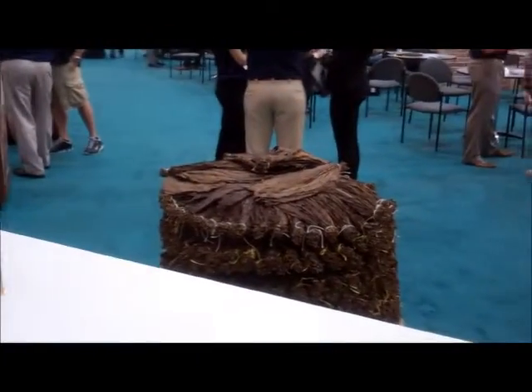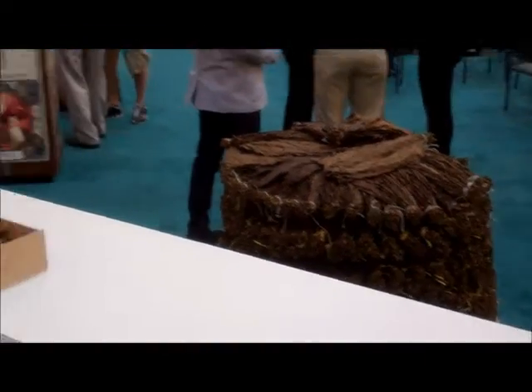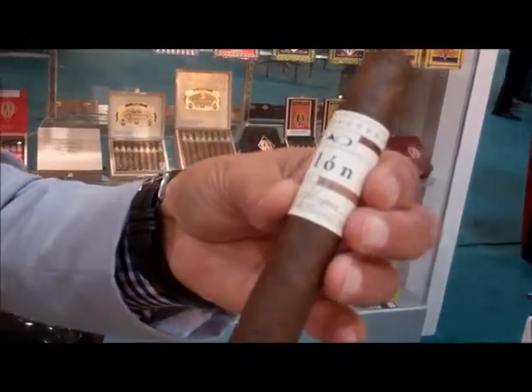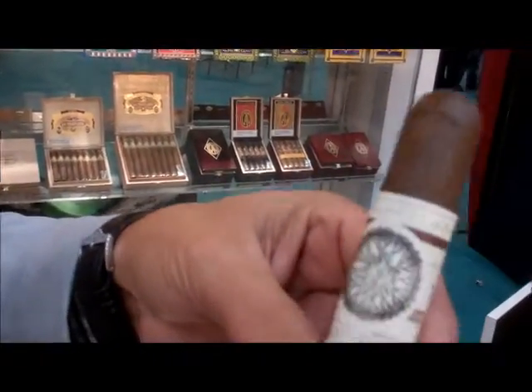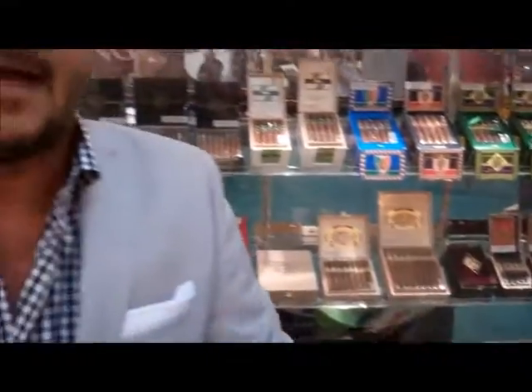Even though there's going to be added labor because of the added babysitting, breaking down and reforming it, we're going to still be able to share this cigar that looks very rich in presentation — the band, the box, the cigar, and the smoke. And you're going to realize this cigar performs, tastes, and smokes like a $12 to $15 cigar.